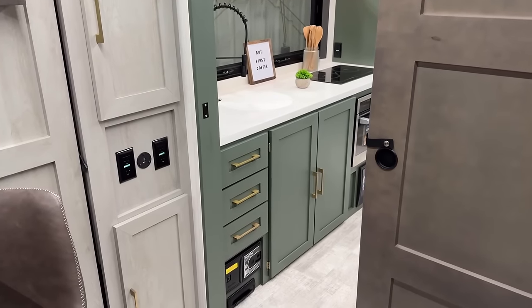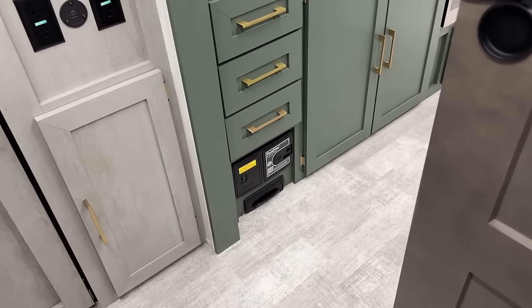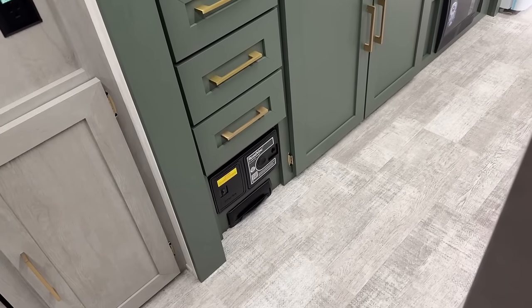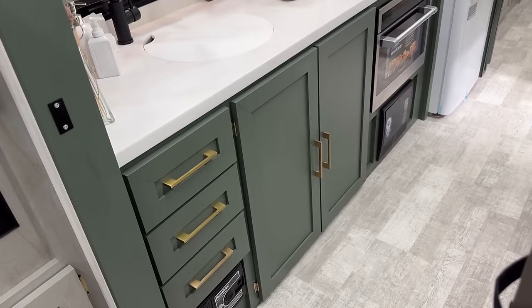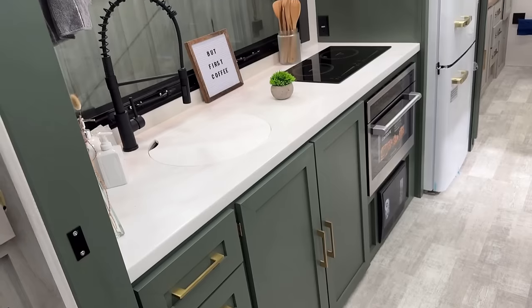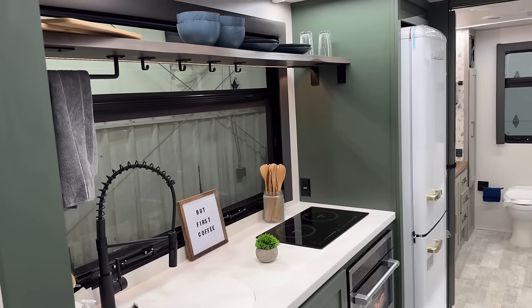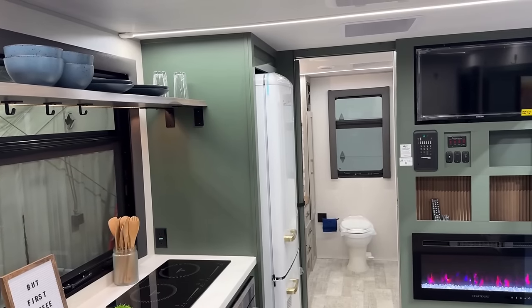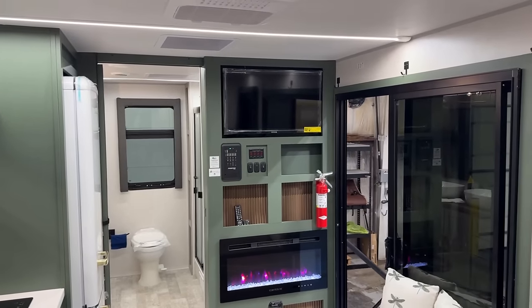Moving into the kitchen living middle space — I don't even know what to call these rooms really — you've got your central vacuum system down there that all your Ibex models have. The colors in here look a little more like a No Boundaries palette, and there's a reason for that: Nobo and Ibex are sisters — basically clones. They just have a slightly different color palette, and we're going to see a good example of that later in the video.